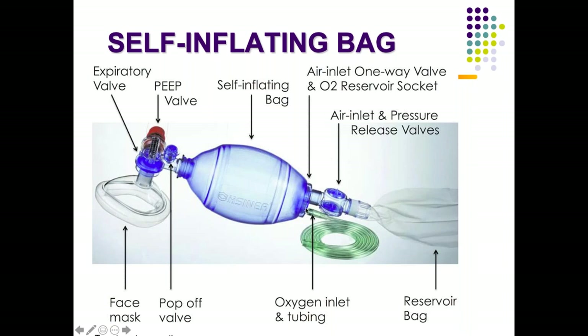There is an air inlet and an oxygen inlet. The oxygen inlet has tubing attached to a central oxygen supply or cylinder. There is also a one-way valve and a reservoir bag socket. Sometimes when the Ambu is used without the reservoir bag connected, even if the oxygen inlet tubing is connected, the total concentration delivered will not exceed 40%.